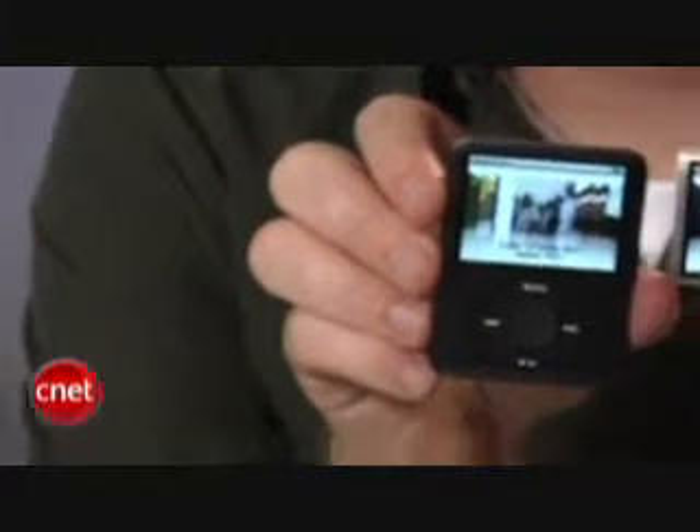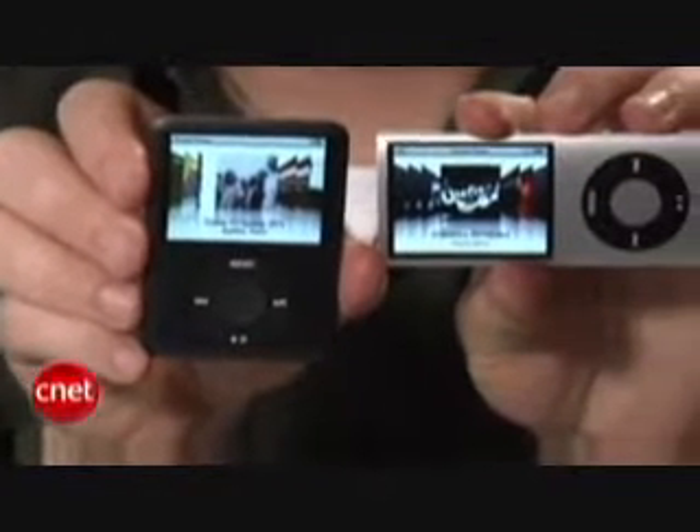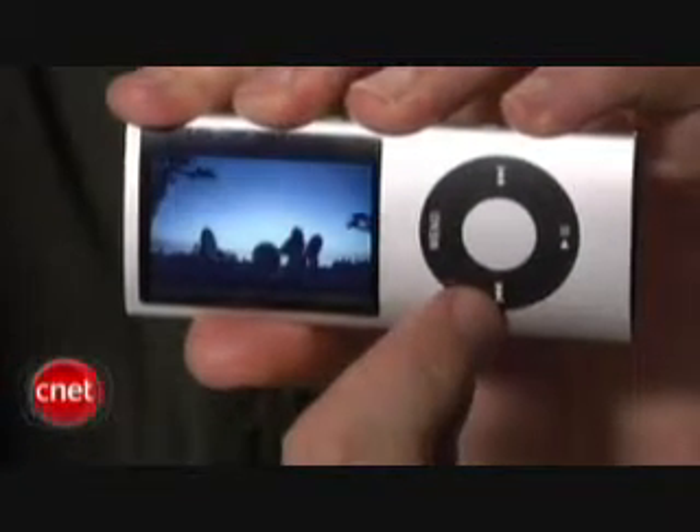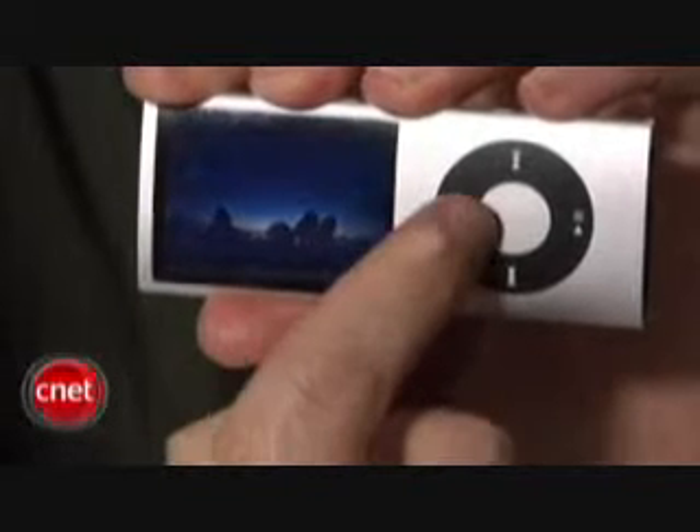Beneath the Nano's rounded glass is the same bright and crisp 2-inch color display found on last year's model, only it's been turned on its side. Holding the Nano sideways to watch video is a little awkward since the controls are turned sideways too, but you get used to it and it's a small sacrifice to make for a much more attractive design.